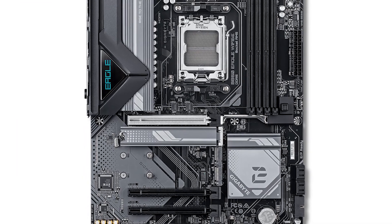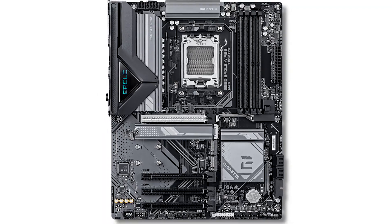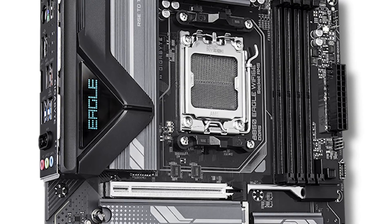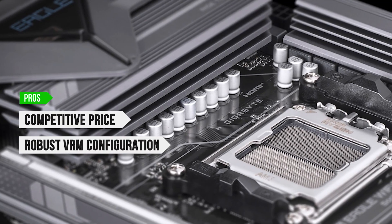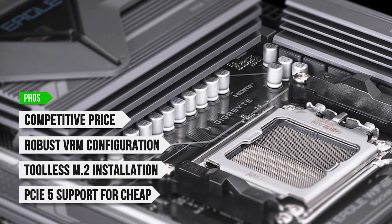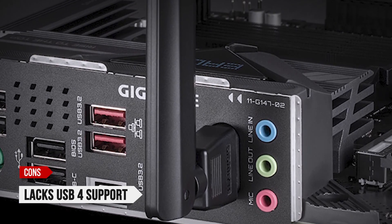All in all, this is not a motherboard that will blow you away with enthusiast features or the latest Wi-Fi 7 and USB 4 ports. Instead, it's a board that focuses on reliable performance at a low price. If that's all you're looking for, it's a great buy. To sum up: what I like is the competitive price, the robust VRM configuration, the tool-less M.2 installation, and the PCIe 5 support for cheap. On the downside, it lacks USB 4 support.